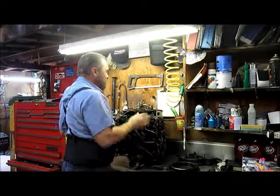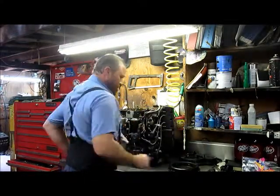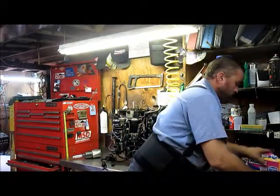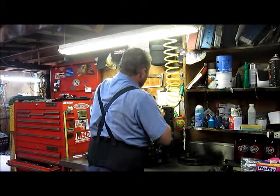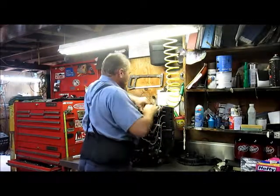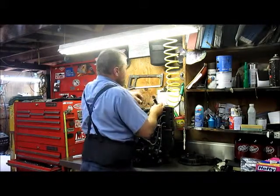Now we're down to the stator here. Now that I'm down to the stator, I'm going to have to remove all the electronic components on this thing. Yeah, this is missing a piece in here — usually a little screw in a bracket that holds down the stator on this motor, and it isn't there.